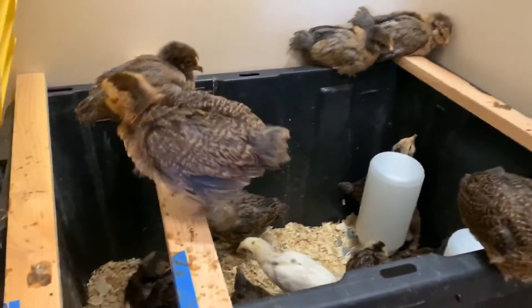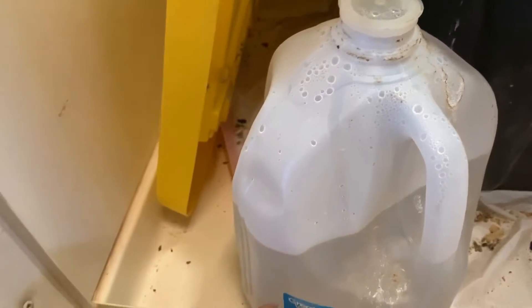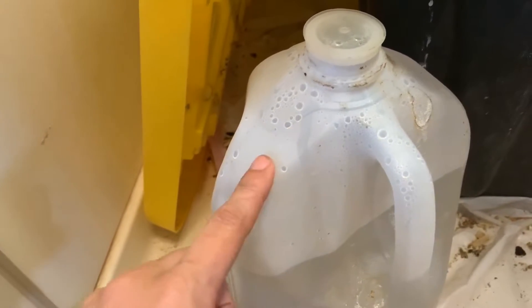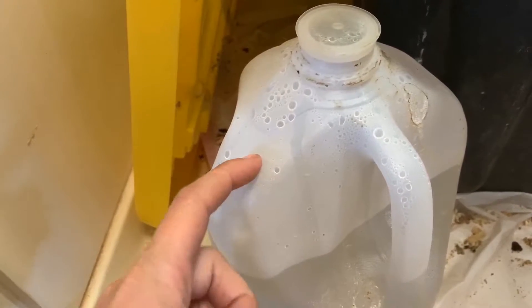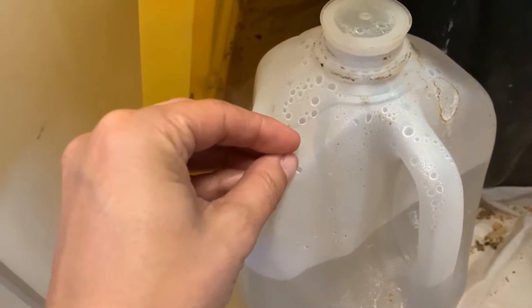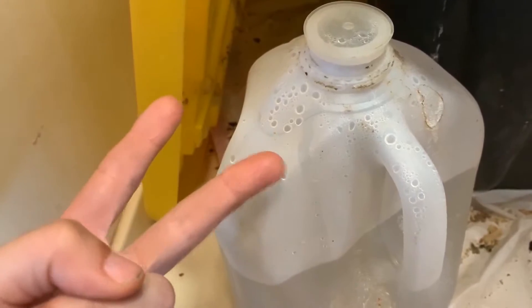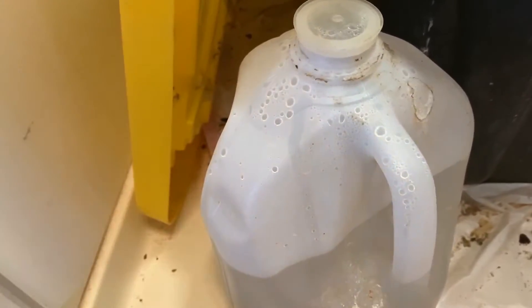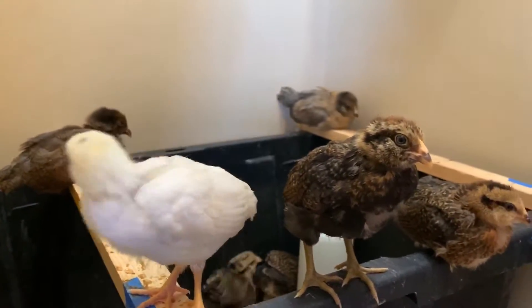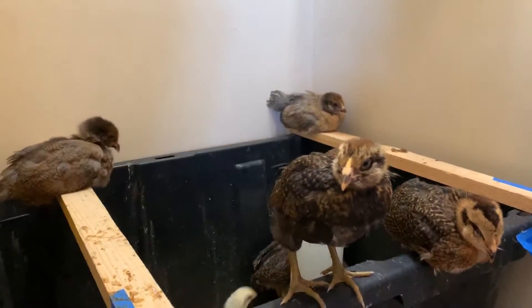What we do is we have a gallon jug I fill halfway with cold water and the other half with hot water every single night. I used to do it during the day as well — I'd refill it with warm water every few hours when it started getting a little colder during the day, during that first two weeks. After the first two weeks, they don't really need it anymore. As you can see, they're not cold — they're not suffering, they're very happy. You hear those happy chirps.